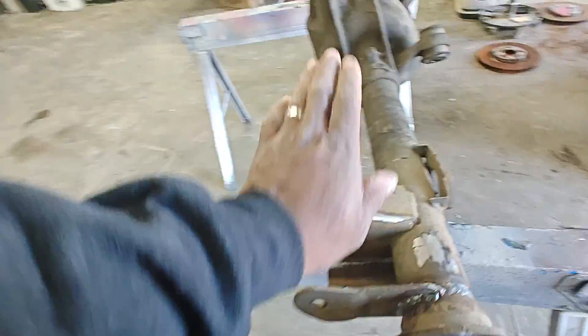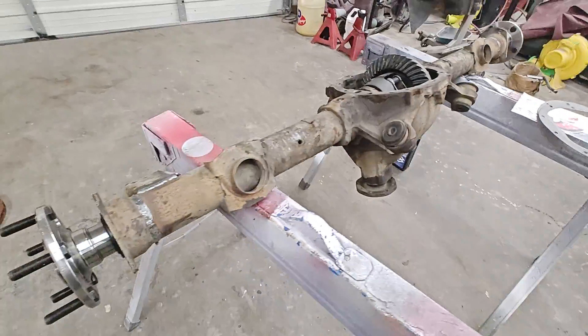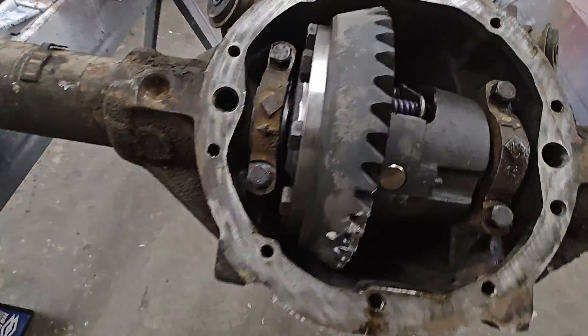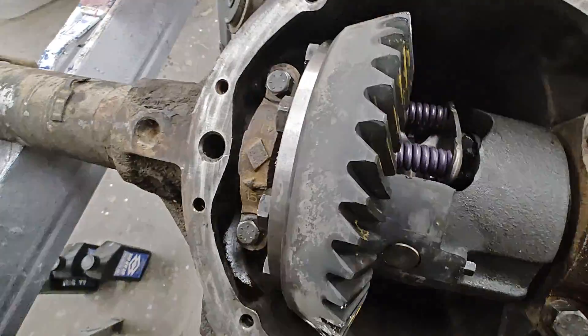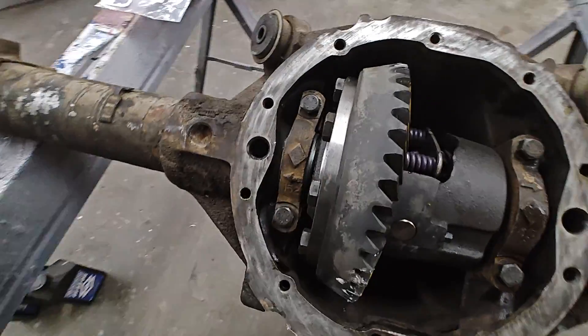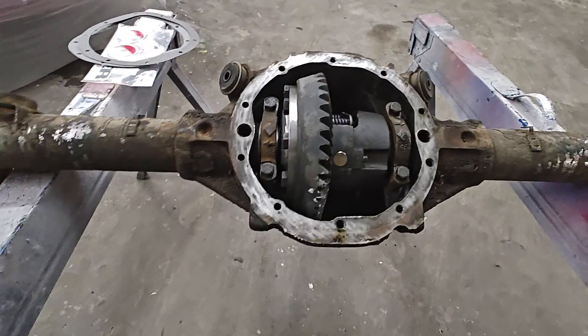We're gonna get this thing cleaned up — pressure wash it, hit it with the wire wheel. We need to find the wire wheel and start getting the stains off. We'll put an old cover over it so no debris and stuff like that gets inside it while we're cleaning it, and we'll rock it from there.